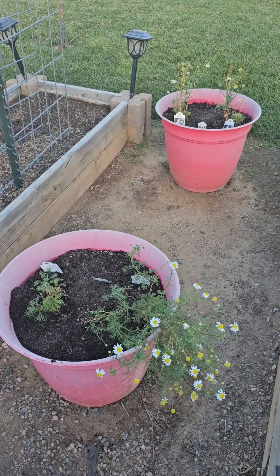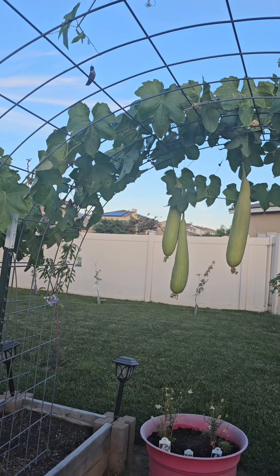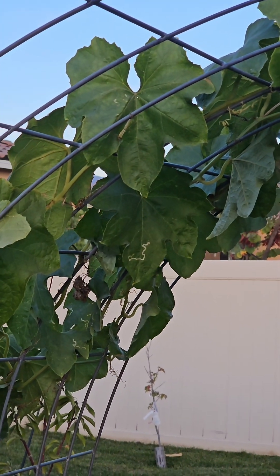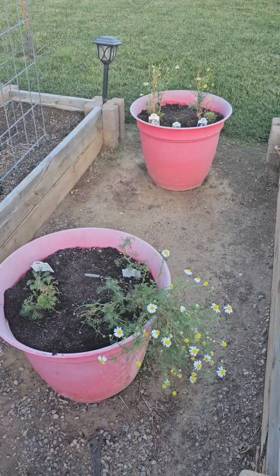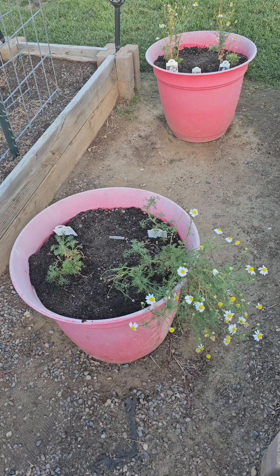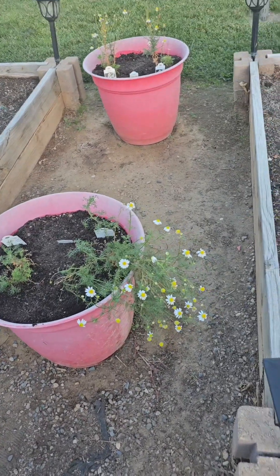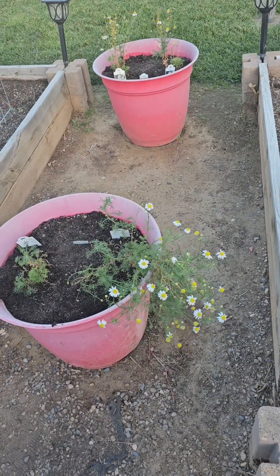I just cleaned up the chamomile containers and dropped some more seeds. Oh, there's a hummingbird — it's purple — don't fly away! Dang, it flew away. Anyway, back to the chamomile — I dropped some more seeds even though they're supposed to self-seed, put a little soil on top, and already watered them. Hopefully I'll get a lot more this year. I'm going to pick some tonight and let them dry, but I've been leaving some for the bees.